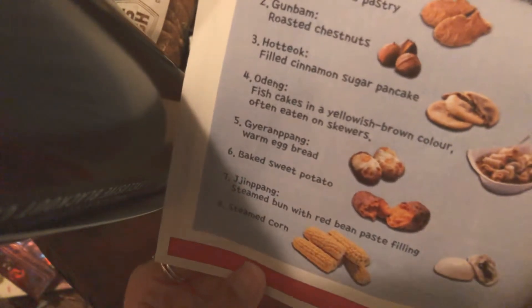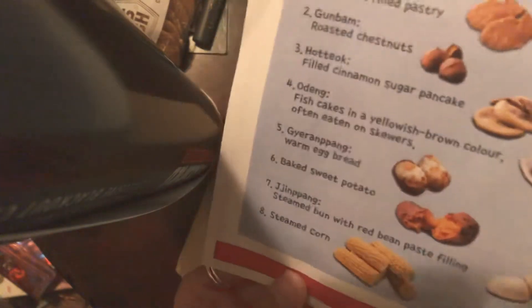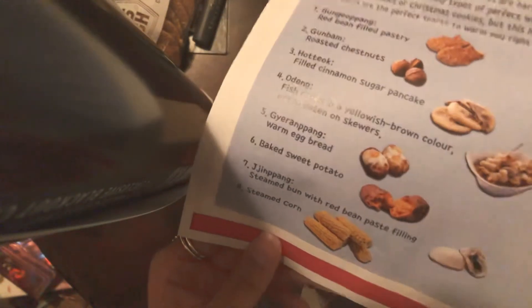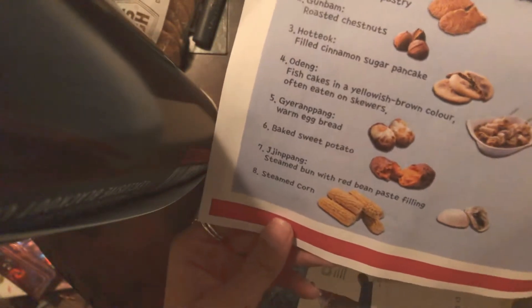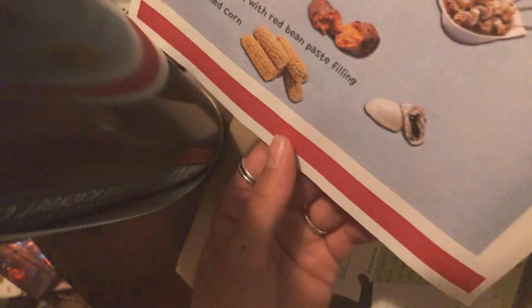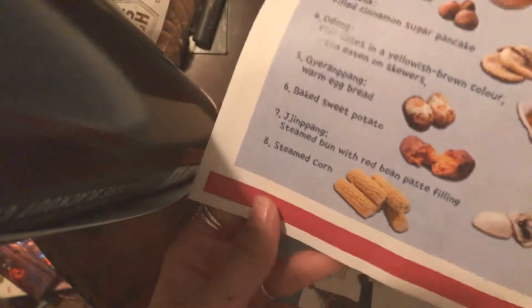Old dang — fish cakes in a yellow-brown color, often eaten on skewers. Giang bang — warm egg bread. I actually feel like I'm pronouncing some of these right. Baked sweet potato — I'm going to assume I got that one right. Jin bang — steamed bun with red bean paste filling. That looks like shu pao — I don't know if any of y'all know what shu pao is, but that's what that looks like. And steamed corn — love steamed corn too.